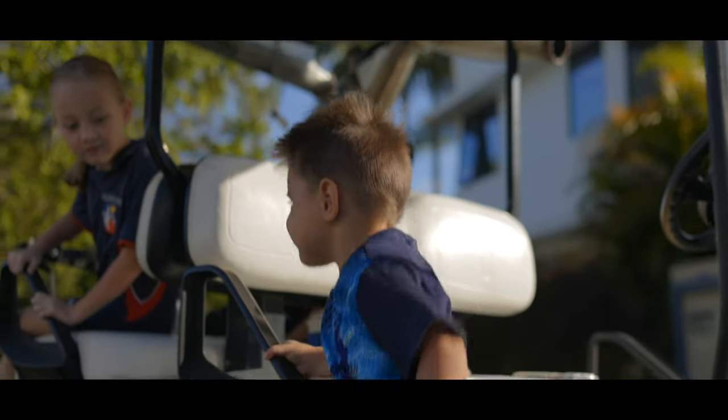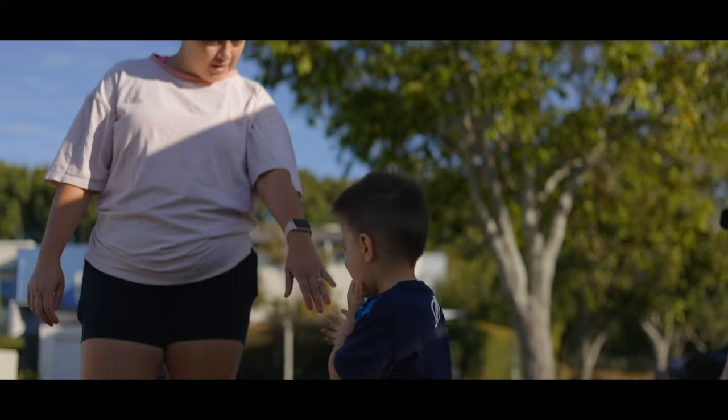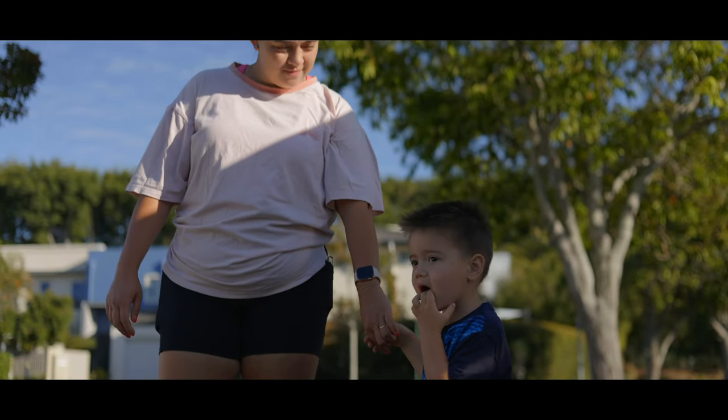Welcome back to another Simple Film Studios video. Today we're going through how to get gimbal-like footage, or handheld if you need it. One of the advantages of a gimbal like the Ronin RSC2 is it gives you the smoothest footage possible. When shooting with prime lenses like 15mm, 16mm, or even 35mm, this thing is absolutely phenomenal.